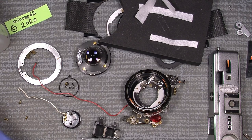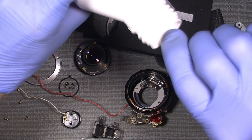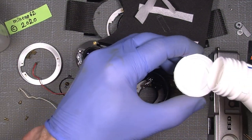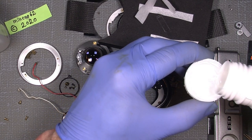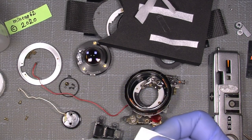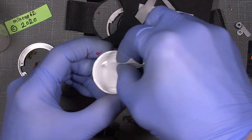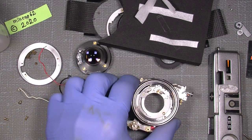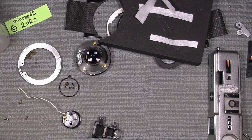I'll just take a little of this amazing stuff and put it in here — that's much more than enough. Unfortunately it was not so good, it was not so good.